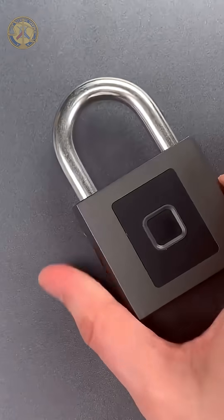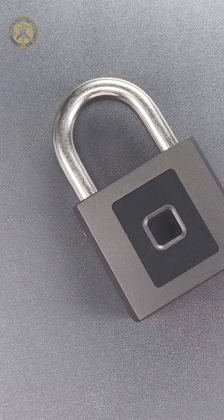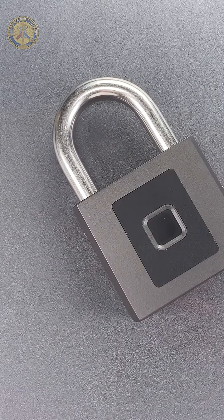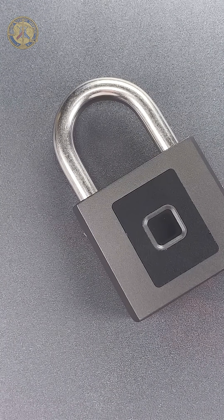By calling this a 'warehouse padlock,' the makers wanted to indicate it was more secure than a lock not intended to protect so much value. Unfortunately, that's not really the case.